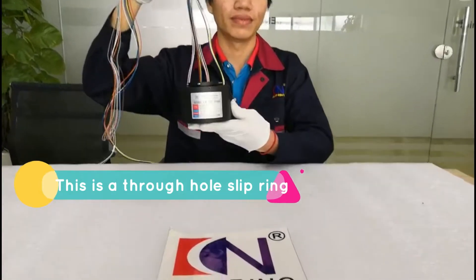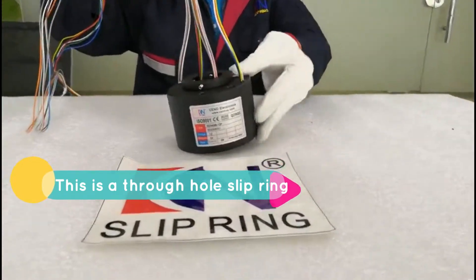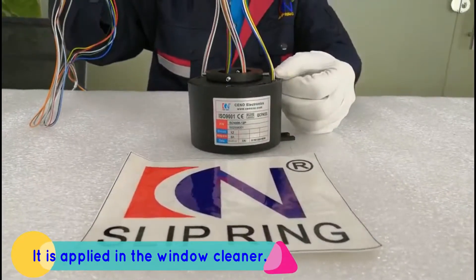This is a slow hole slip ring. It is applied in the window cleaner.